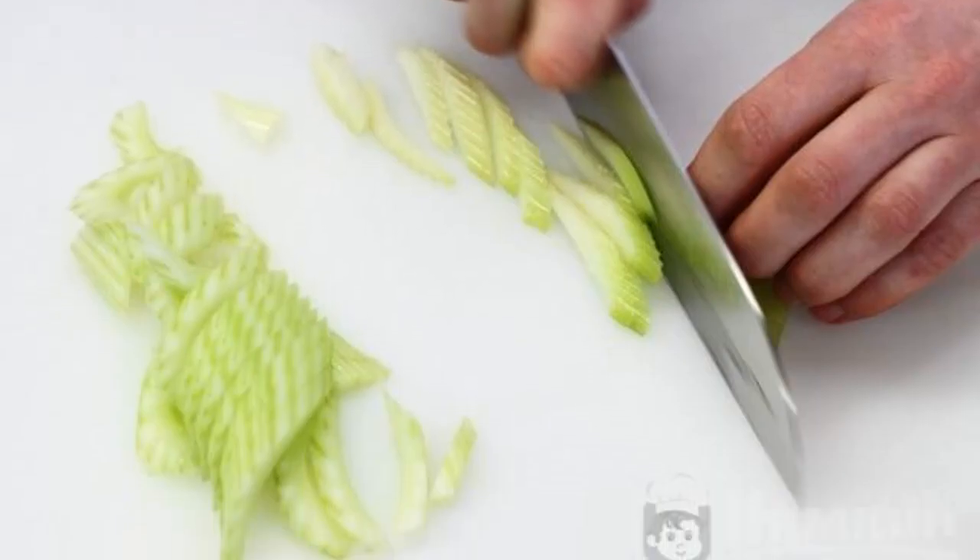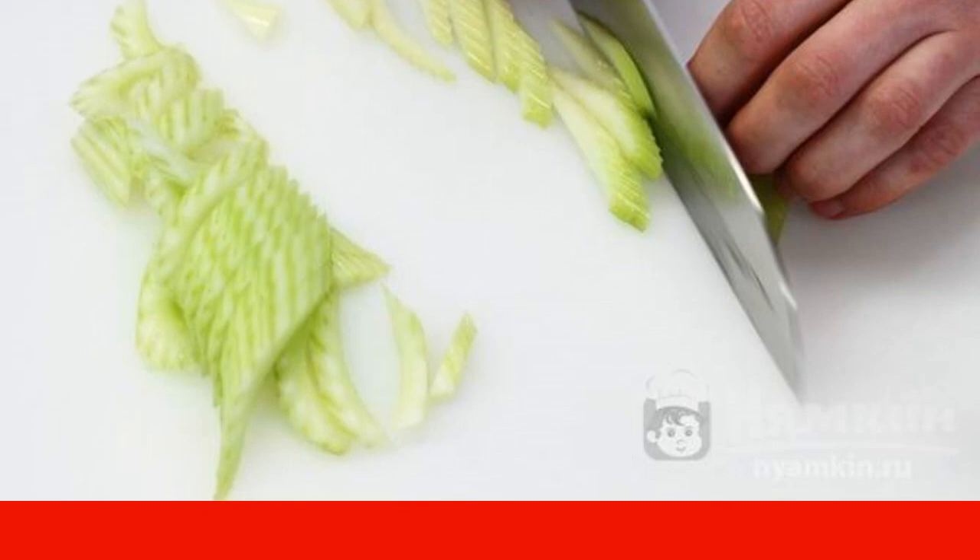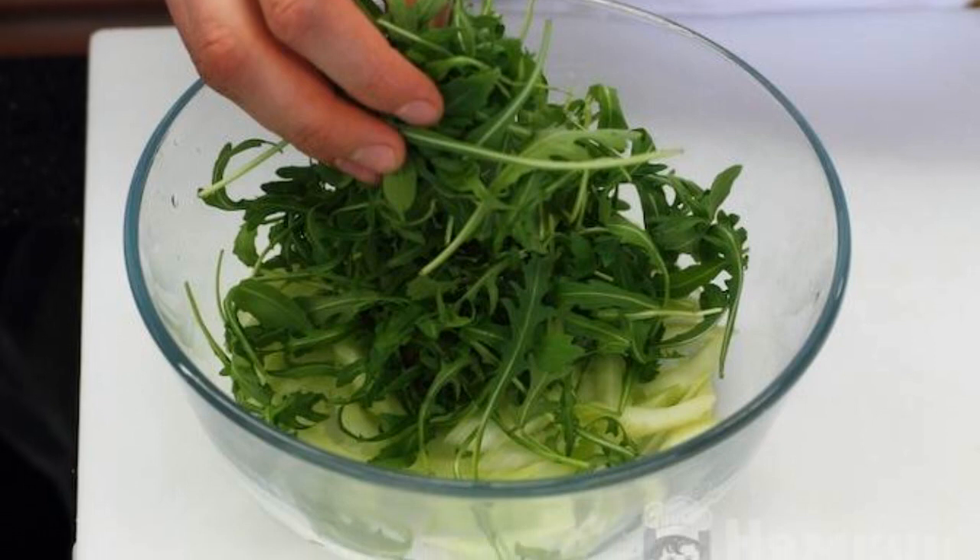The celery stalk is cleaned from the thick fibers located along the edge, then cut into small cubes as shown. Wash and dry the arugula.